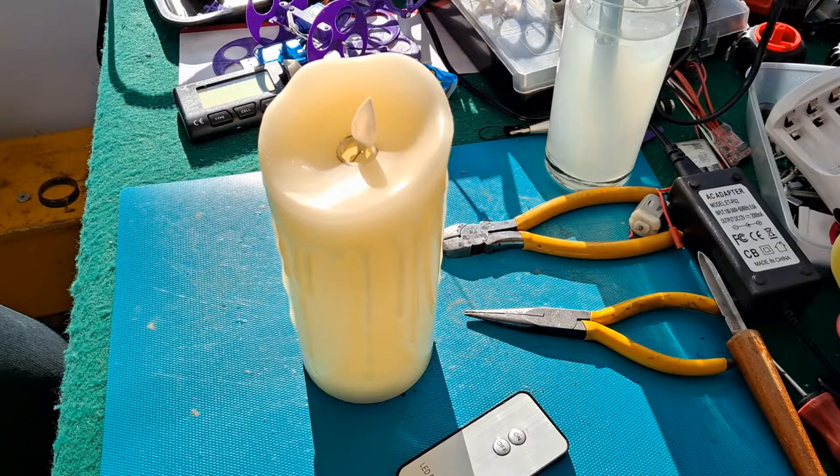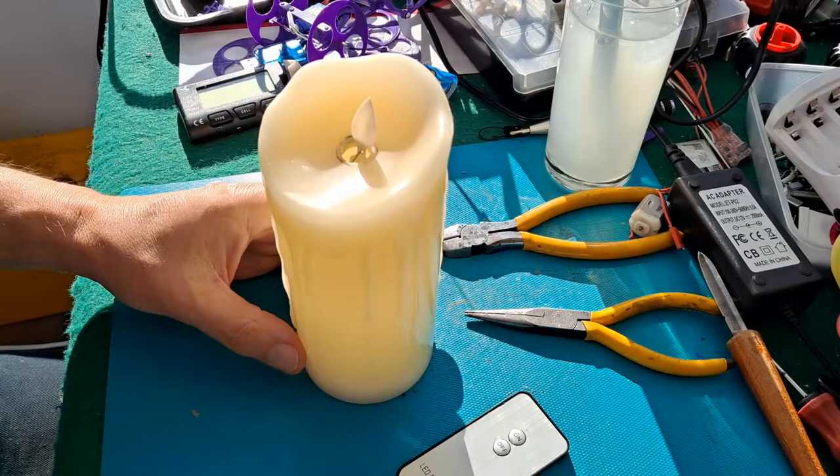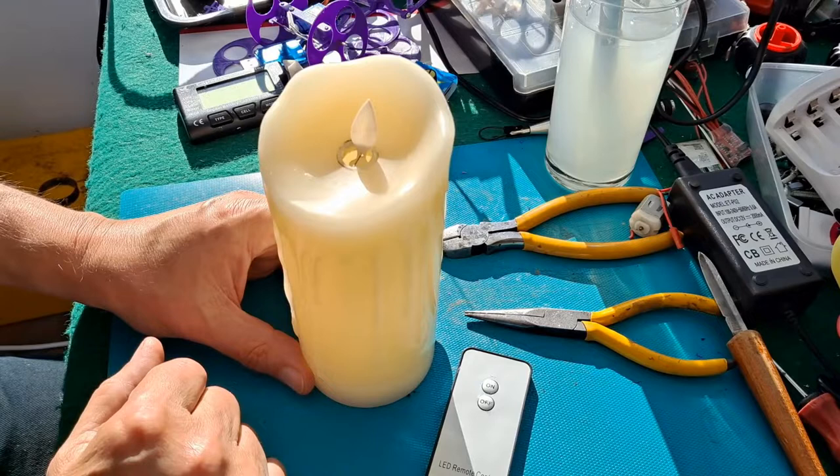Hi guys, nice bright sunny afternoon. Another little repair project. This is a remote-controlled candle.